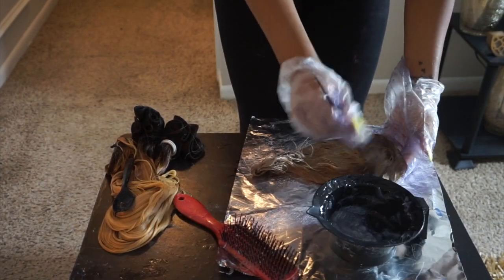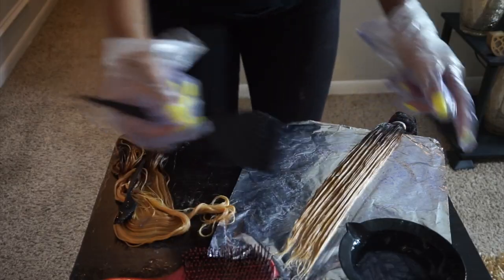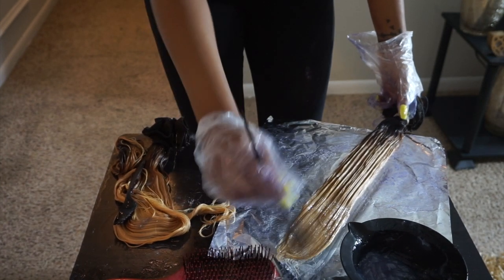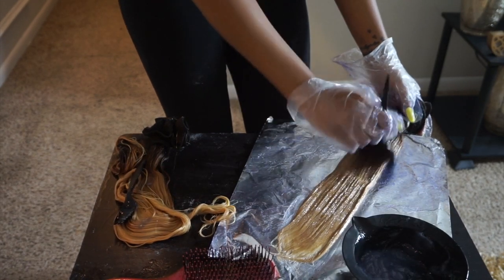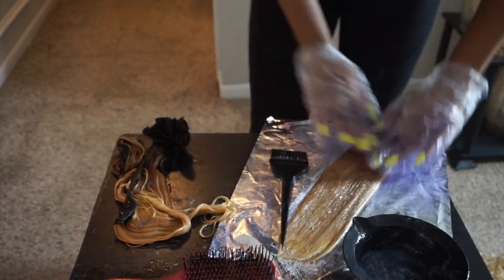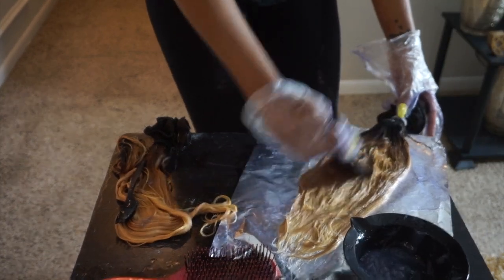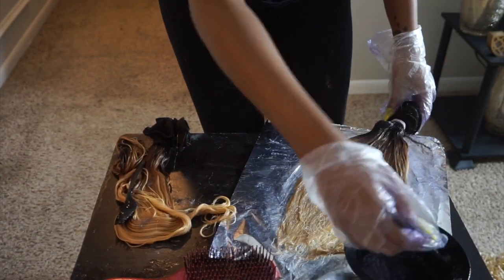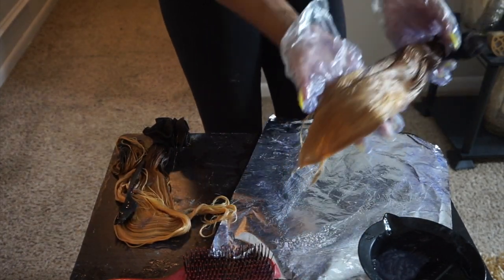After only a few minutes, the hair and my gloves have turned purple — so we're done. We can put that to the side and start with the bundles. We're going to do the same process — no rocket science here, just pour the toner on like a rinse. We are going to do the whole little separation trick I did during developing to make sure everything gets the color. If there is some yellow brassiness left, I won't be completely upset because I like dimension — the ash tones with a little mix of beige wouldn't be anything too crazy.